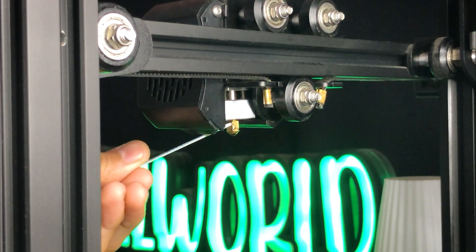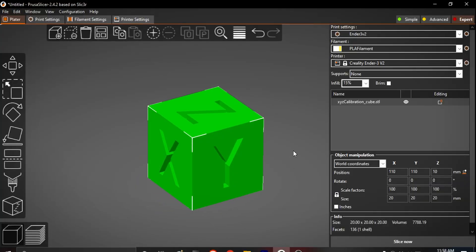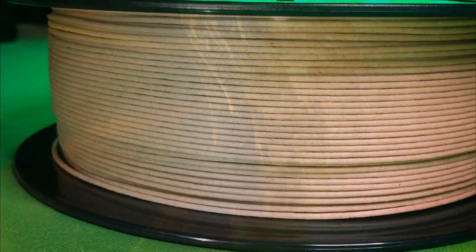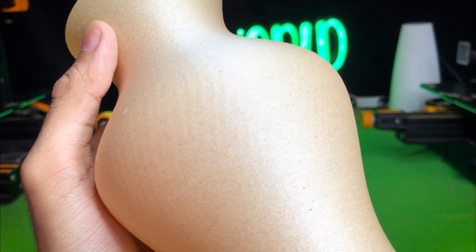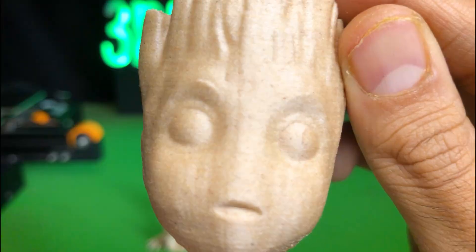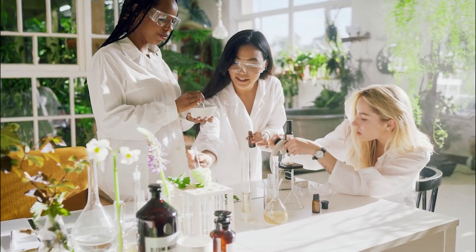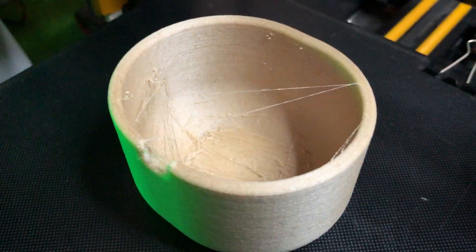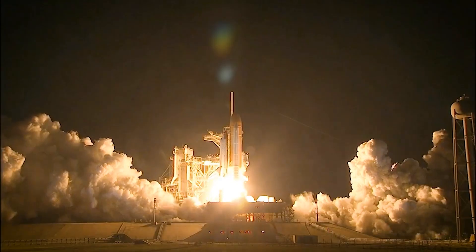One more problem I faced is a lot of stringing on these prints. I think it's because I need to adjust retraction settings, or it could be because of the wooden particles. If you are facing the same problem with wooden filament, let me know in the comments. Other than that, it's a wooden filament, so we cannot expect glossy finishing — you get a rough matte look like raw wooden material. It's worth spending on if you want to experiment with new filaments. If you want me to try any other filaments, comment down below. Some interesting useful wooden 3D prints videos are coming next, so stay tuned. Till then, take care — goodbye!